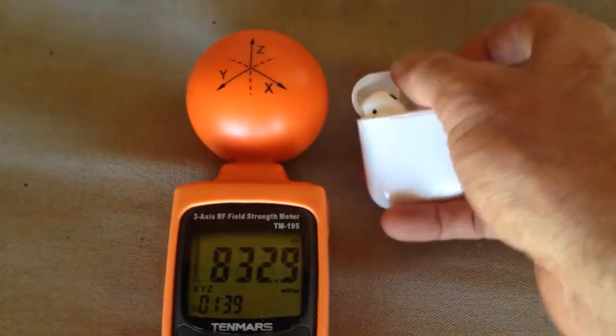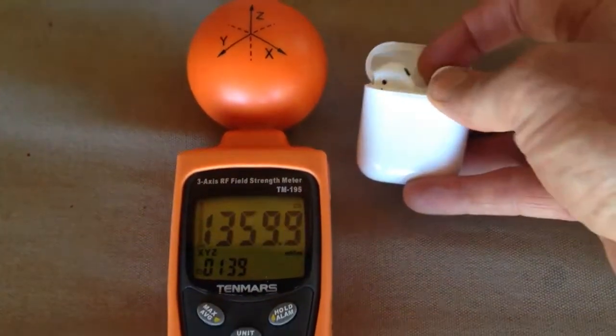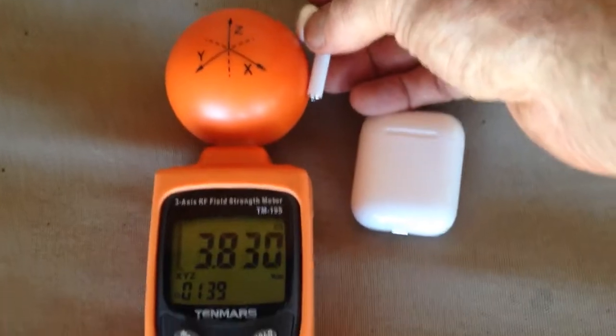If I open those, they'll start transmitting because they're trying to sync to the iPhone. Then if I pull one out — which is actually very hard one-handed — this is what they do when they're up against your ear.